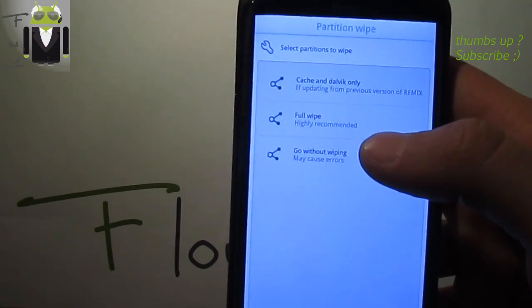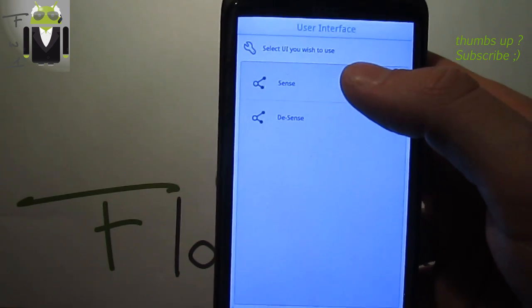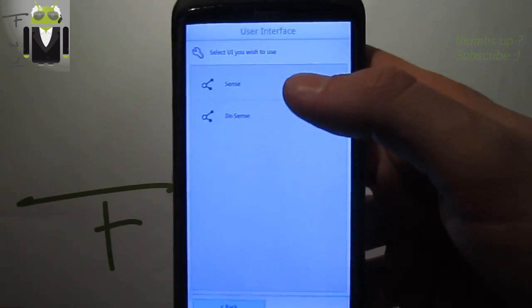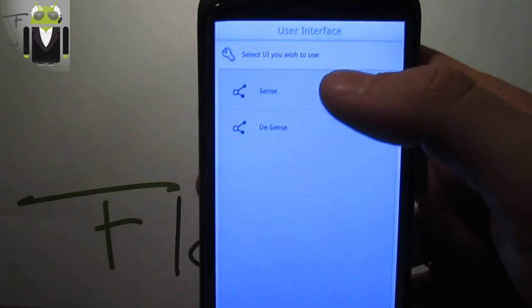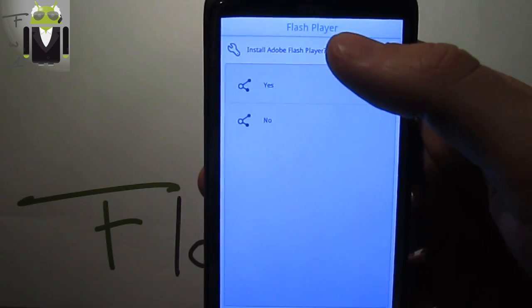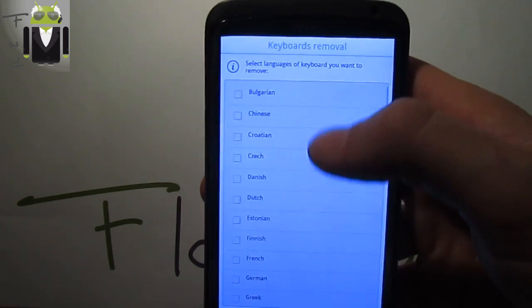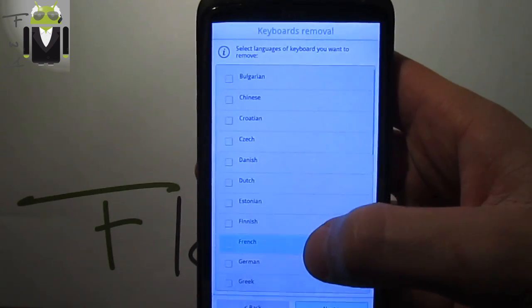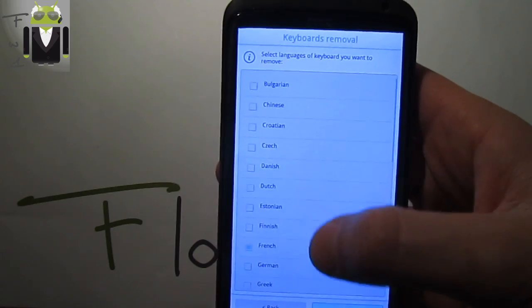You have the option for a full wipe — I've already done it, so I can skip that. You can select the Sense Jelly Bean version, which is a cool one — I want to use Sense to see if it works. Install Adobe Flash, enable fast unlock, and select version 5.6 Rosie. Now select the keyboard language — I want French, but I'll also use English.